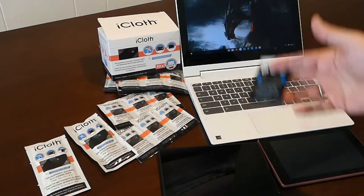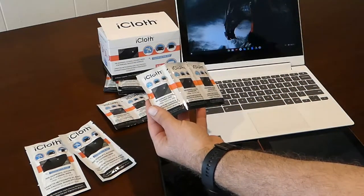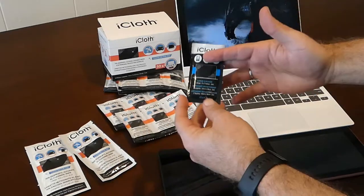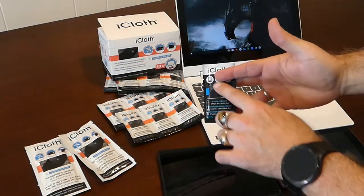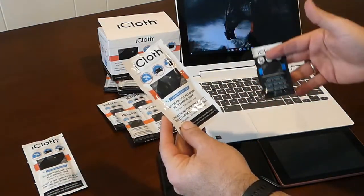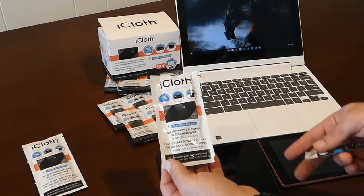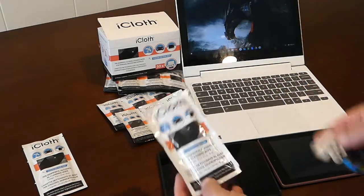They sent me various products, including smaller wipes with alcohol cleaning solution for screens, lint-free cloths which don't have any alcohol — they're dry and lint-free — and then the larger wipes, which are for large keyboards, larger monitors, and various displays.